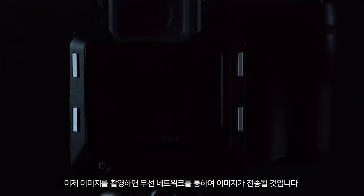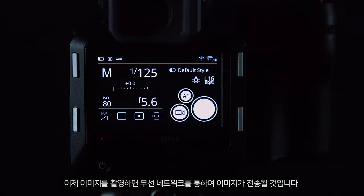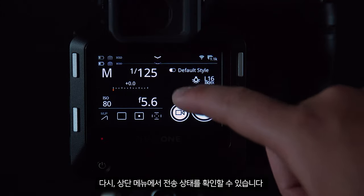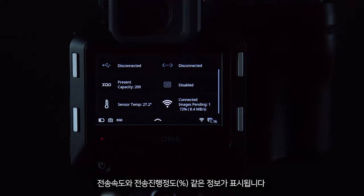Now when you capture images they'll be transferred across the wireless network. You can check the status of this from the top menu, which will present information like transfer speed and the percentage that has already been transferred.